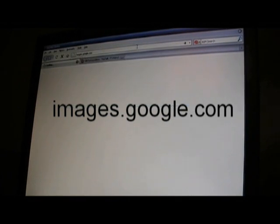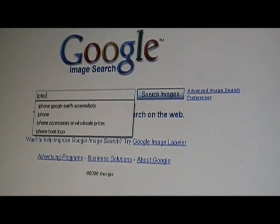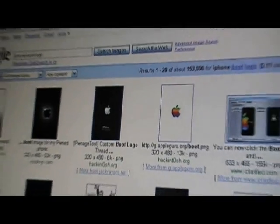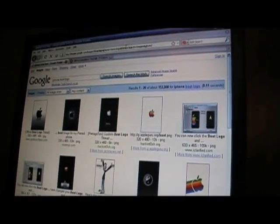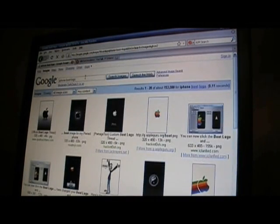A good place where you can find boot logos is Google Images — just any images you can find there. There's tons of stuff. The URL is images.google.com. What you're going to search for is "iPhone boot logo" and that will give you tons of stuff. There's tons of iPhone boot logos in the results. You can scroll down, there are like 10 pages. Or you can search "iPhone wallpapers" — they have a lot of wallpapers you can actually use as your iPhone boot logo.